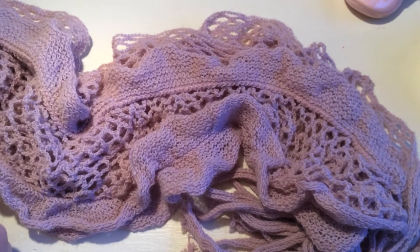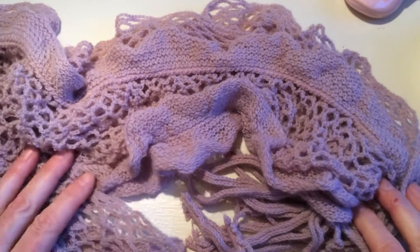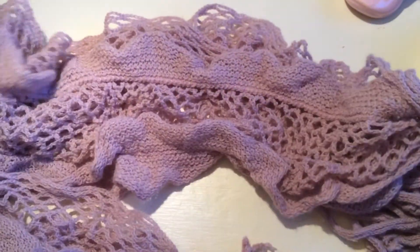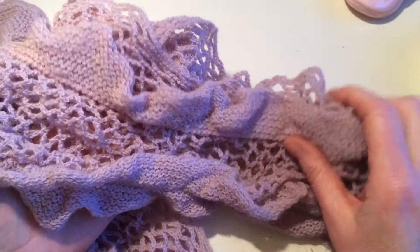Hi, it's Lenneke here from Lens Crafty Life, and I just went to one of my two favorite charity shops. I haven't been for a while, which was good, because otherwise I'd get too much. But I really liked just going there briefly, and I got a few pretty items.